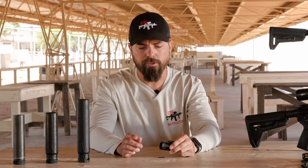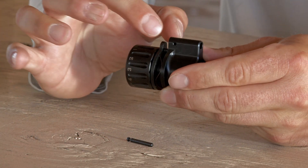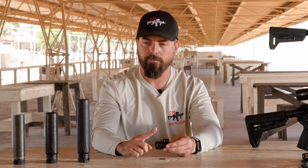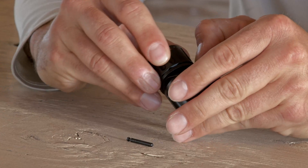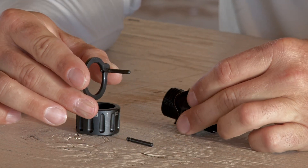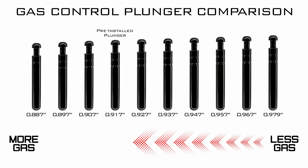To remove your plunger, back your gas setting all the way out — that's going from 1 all the way to 12. As we elongate, we're pulling the plunger out of the way of the gas port, and now that the plunger is out of the way, it allows max gas to cycle through the weapon. If you need more gas than setting 12, remove the collar and pull the plunger out. You can then rotate to a shorter plunger, thus allowing more gas. The shorter the plunger is, the more gas you're pushing through that system.